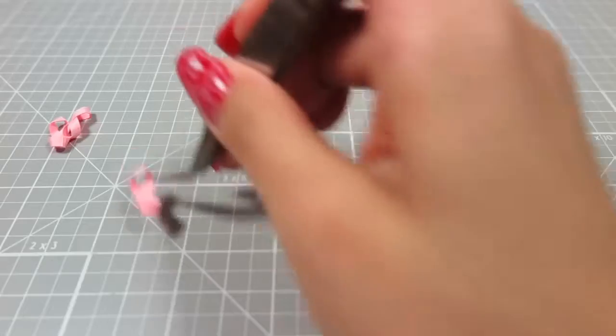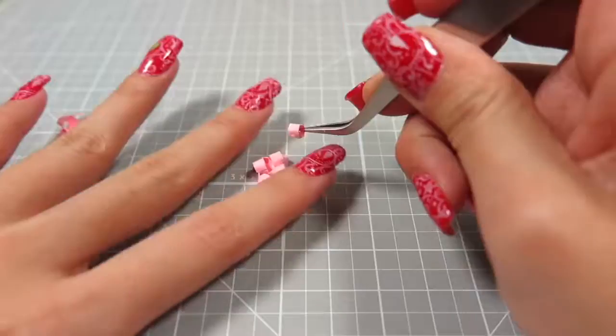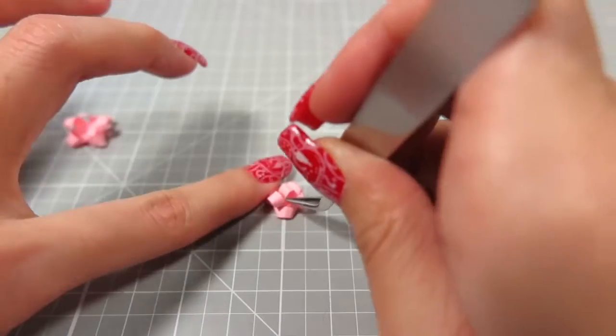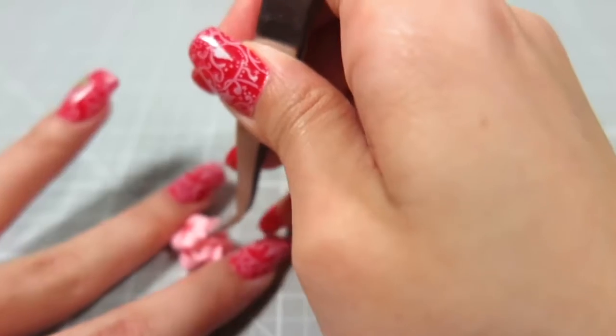And the last one was some paper. I'm using pink scrapbook paper. It's exactly the same process. The only difference with paper is that you can use regular Elmer's glue instead of super glue.